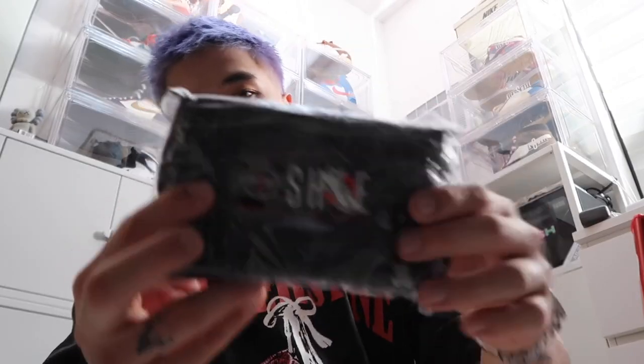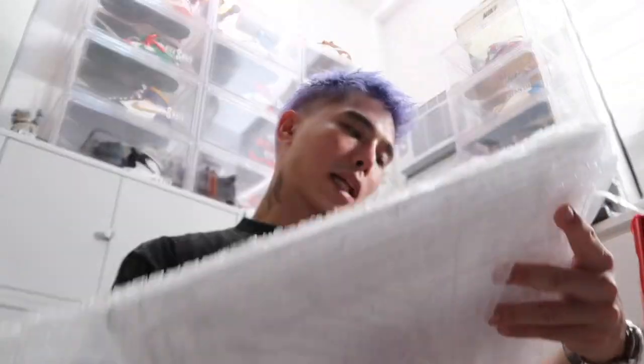They also have Kicks Mate shoe revitalizing wipes to clean your shoes — check those out on their Lazada and Instagram page. They have three products: the front drop, the side drop, and their newest product, the carry all.